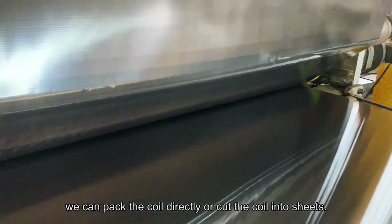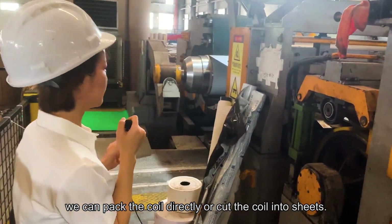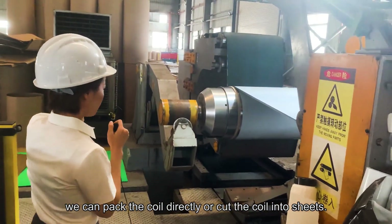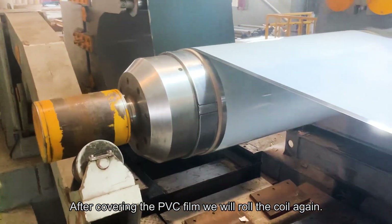After polishing, we could package the coil directly or cut the coil into sheets. After covering with PVC coating, we will reload the coil again.